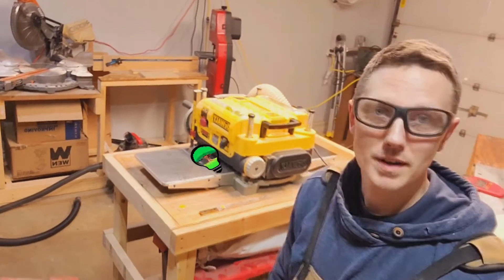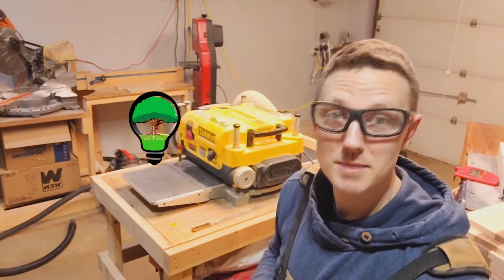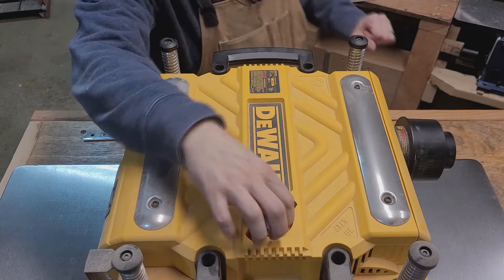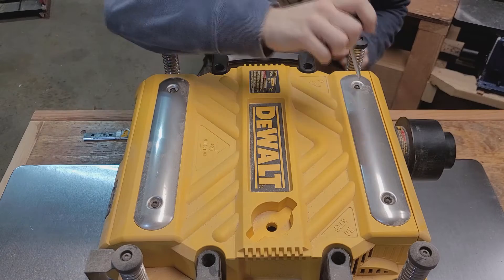Hey guys, it's Dave Sweet from SweetCraft Woodworking. I'm going to show you really quick how to change the blades on a DeWalt 735X. All these DeWalts have a hex head screwdriver already included with it.